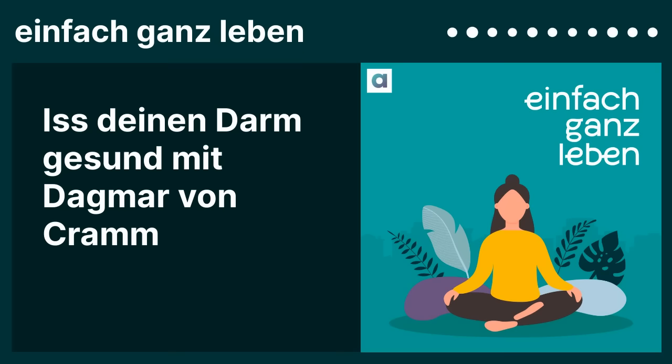Dazu passt mein heutiger Gast. Heute ist bei mir Dagmar von Kramm. Sie ist Food-Journalistin und Ernährungswissenschaftlerin, Mitglied im Präsidium der Deutschen Gesellschaft für Ernährung. Sie ist TV-Expertin, hält Vorträge. Auf YouTube gibt es fast 400 Videos von ihr mit Ernährungstipps und köstlichen Rezepten. Und Dagmar von Kramm ist auch Bestseller-Autorin. Von ihr gibt es, wenn ich richtig gezählt habe, über 40 Bücher.